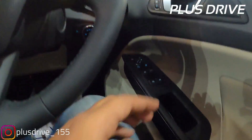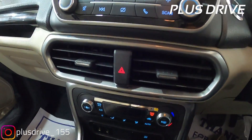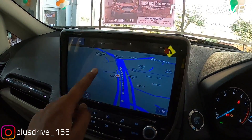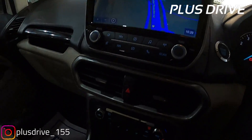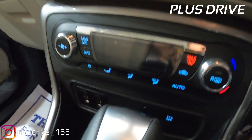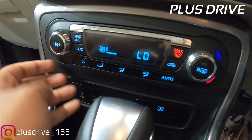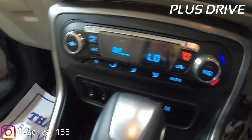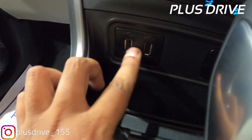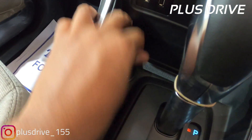Around the AC vents you get silver insert with piano finish. The hazard button is in the between. On the lower side you get automatic climate control which cools the cabin really fast, with chrome insert buttons giving a quality feel - an improvement over the BS4 variant. There is a TCS off button, two illuminated USB ports, a 12V charging socket, and a nice storage compartment for your phone or wallet.